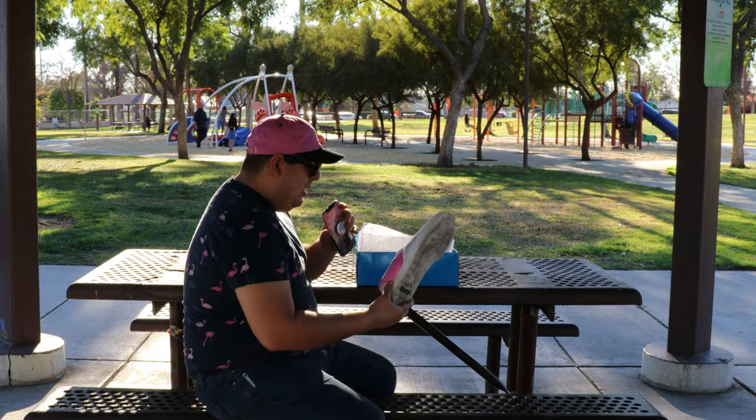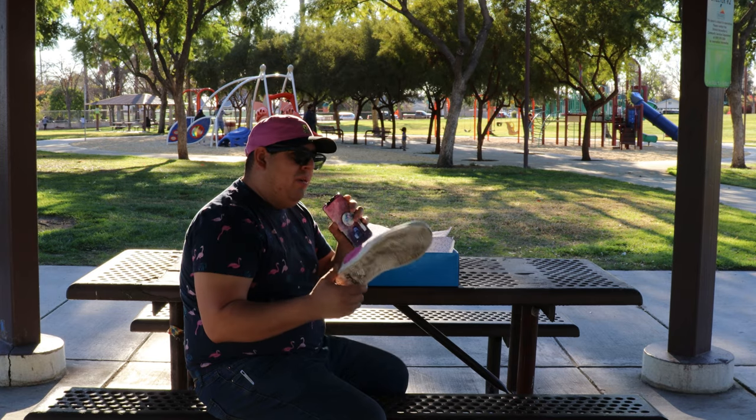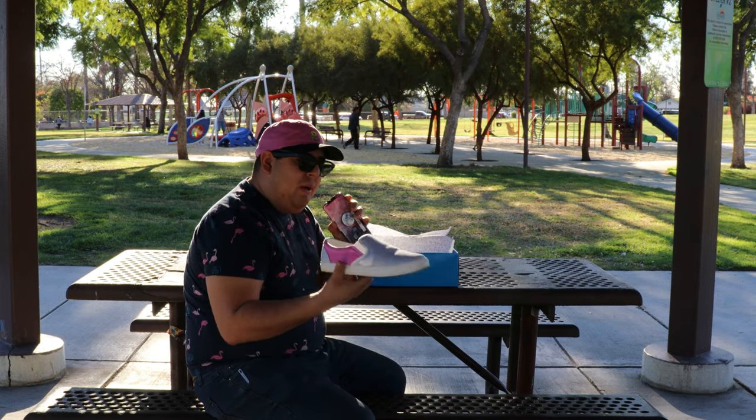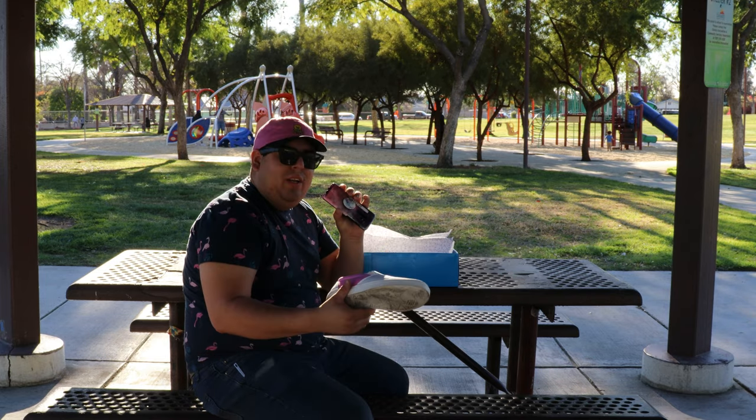Yeah, dude, these shoes are wild. They just instantly change color as soon as you walk outside. Inside they'll stay white — they're completely white indoors — but once you step outside, bro, it's blue and red. It's hella dope.